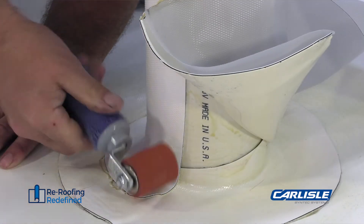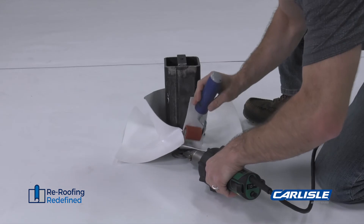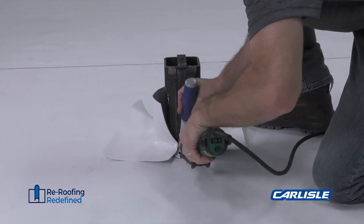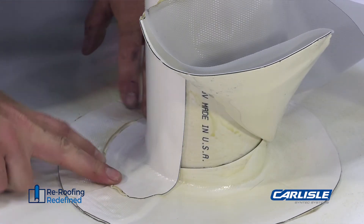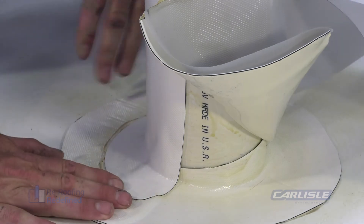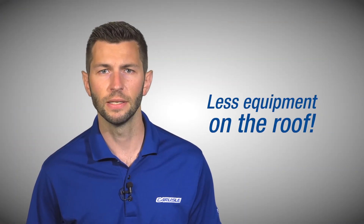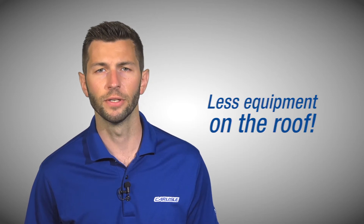Using white pressure-sensitive EPDM products also eliminates the need to mobilize a generator and heat welding equipment for repairs and alterations after the roof is complete, like flashing new curbs or penetrations or repairing punctures or leaks. That means less equipment on the roof, making it easy to get service personnel on and off the job quickly.